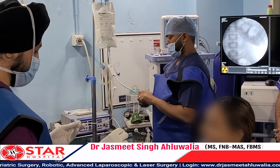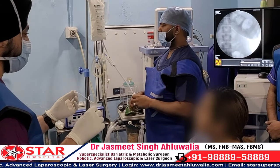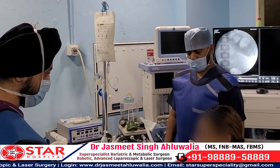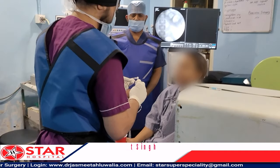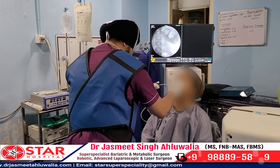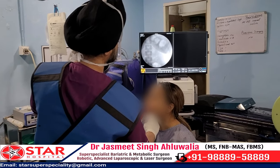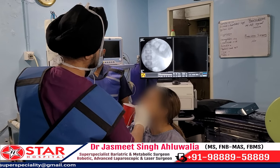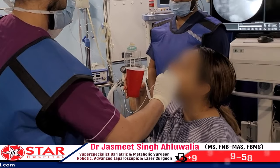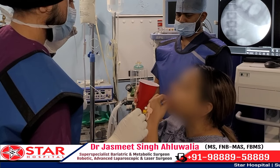We explain the procedure to the patient first so that the patient is very comfortable and cooperates well when we are going to insert the balloon. We ask the patient to wet her mouth so that the mouth gets lubricated, and then we place the balloon right at the very back of the mouth and ask her to swallow the balloon with a big gulp of water.